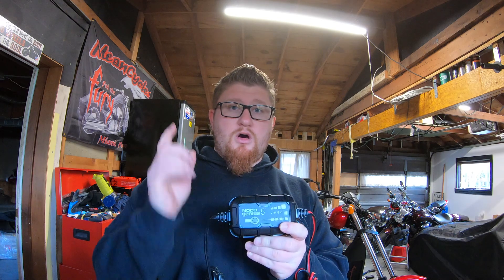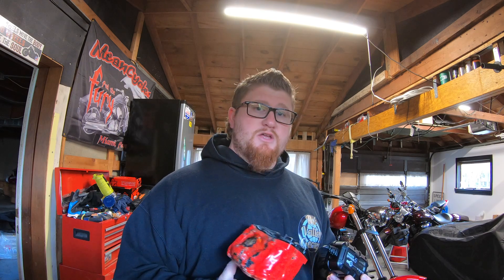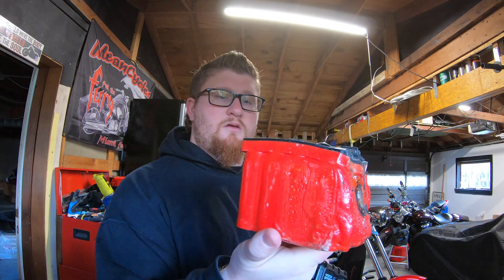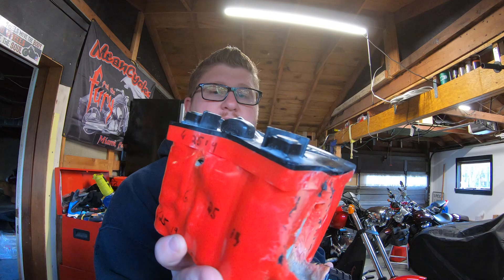I put the link in the description below along with the link for the battery for the bike itself, in case you missed the install video. It's very important that you have the right charger, because this can happen — completely melted, got really hot.